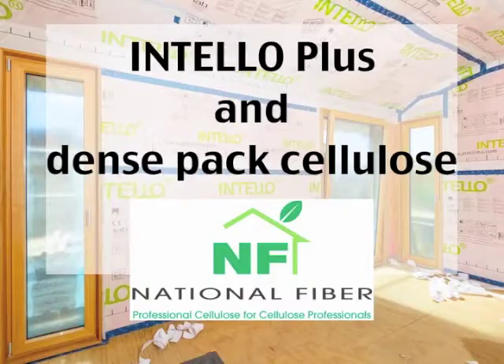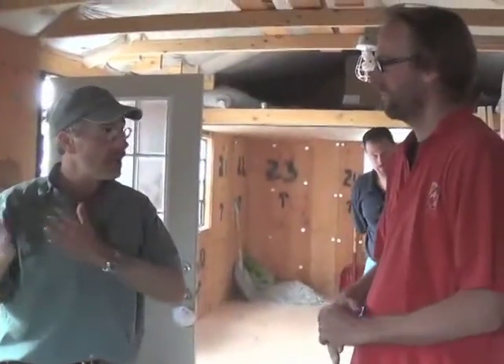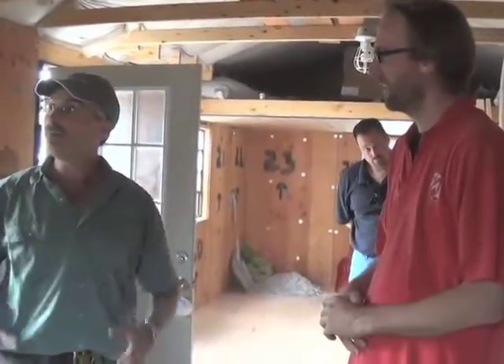Intelo Plus and DensePak Cellulose work together to create high performance wall constructions. 475 teamed up with National Fiber representatives to demonstrate the basics of installation.